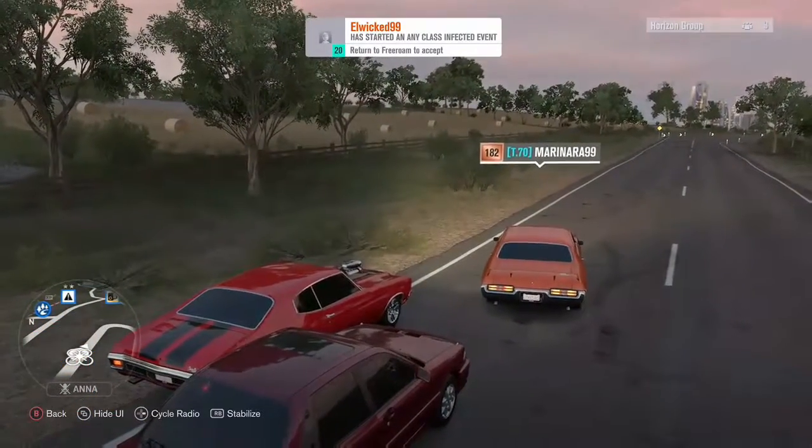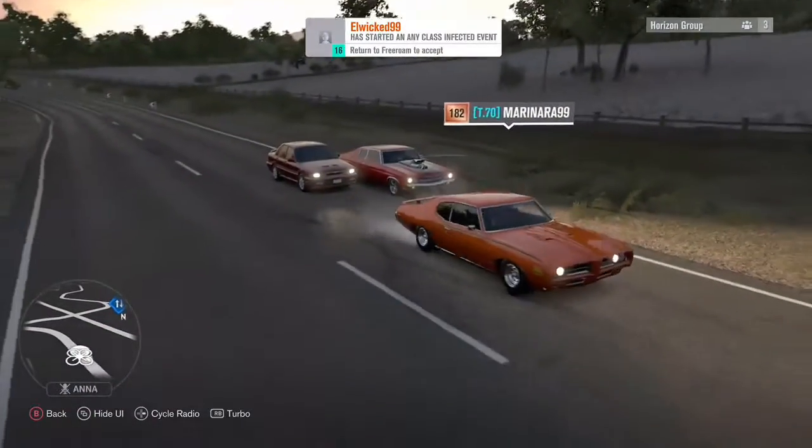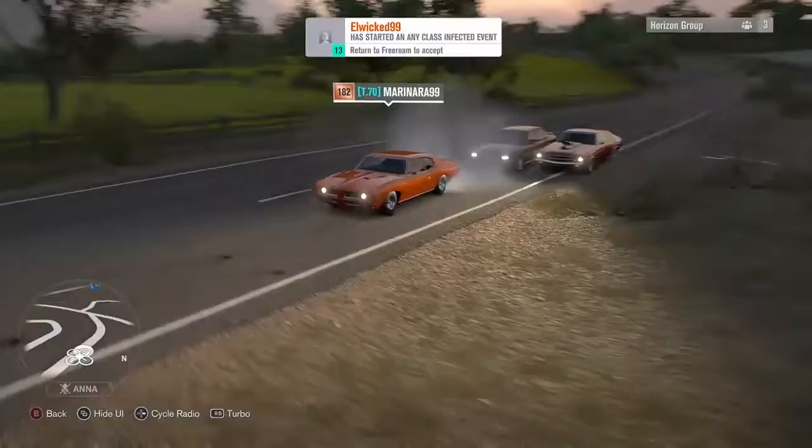Welcome back everybody. I'm your host T70, bringing you guys our YouTube video. Today we are going to do the second part to the drift session.